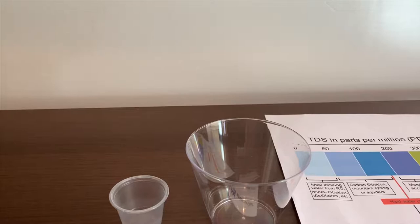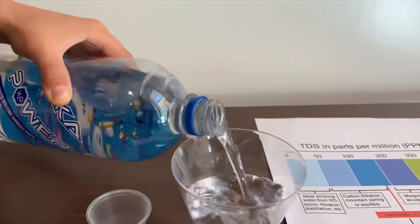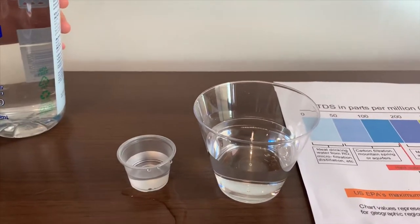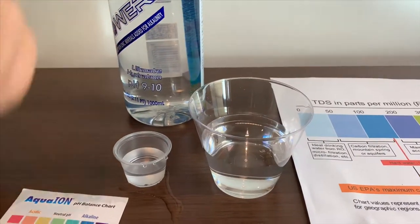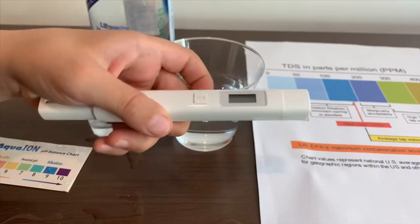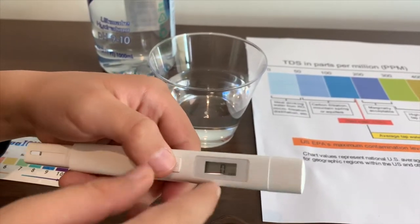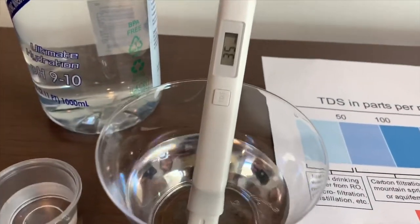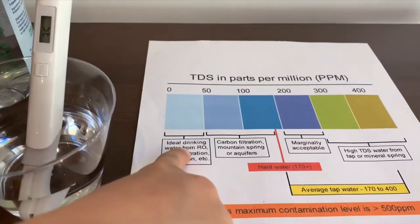Let's pour some water in. First, we're going to test the TDS level. If you want to buy this TDS tester, check the link down below. Turn on the TDS tester, make sure it says 0, and let's put it in. 35. That is ideal drinking water.